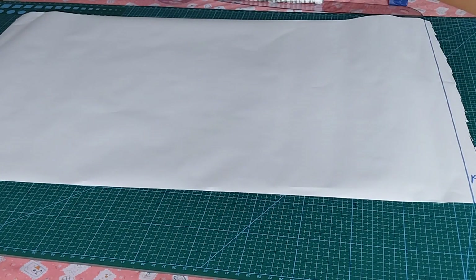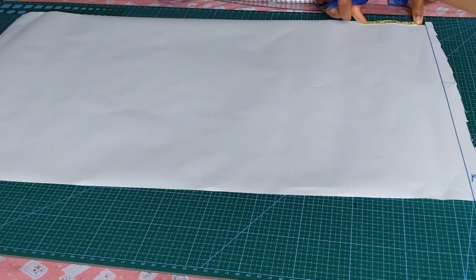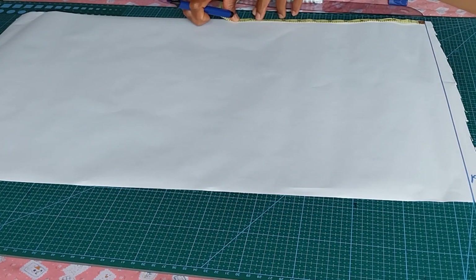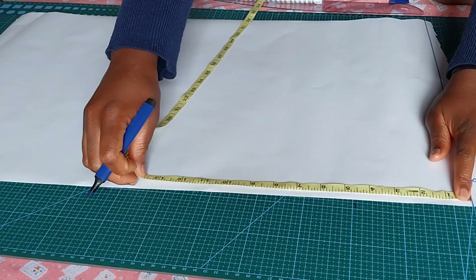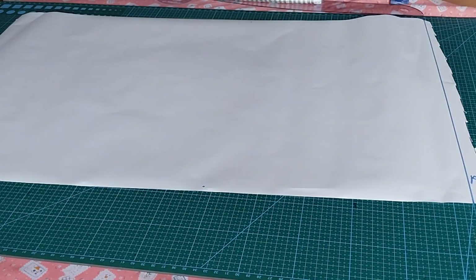I will draw the next line, which will be my bust line. To measure from your shoulder to your bust point, whatever measurement you have, you mark it down. The one I'm working with is 11 inches, so I will mark my 11 inches and connect it to form a straight line.